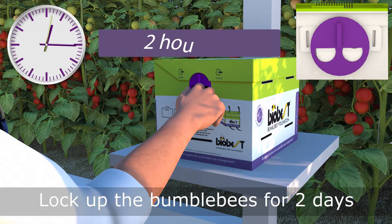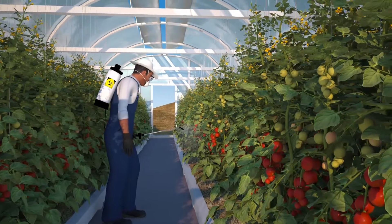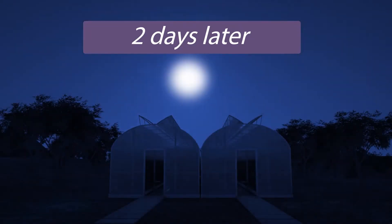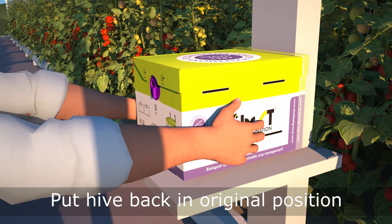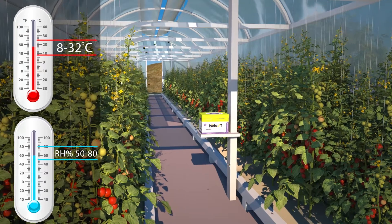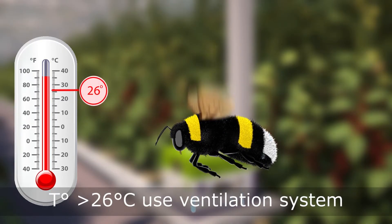If needed, lock the bumblebees up and remove the hive, then reinstall the hive afterwards in its original position and orientation. Bumblebees perform best at temperatures between 8 and 32 degrees Celsius and humidity of 50 to 80 percent. If the temperature is above 26 degrees Celsius, use the ventilation system.